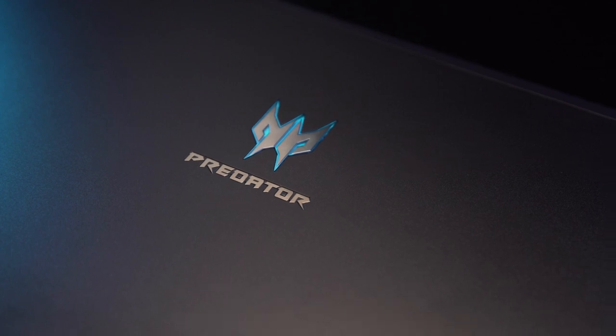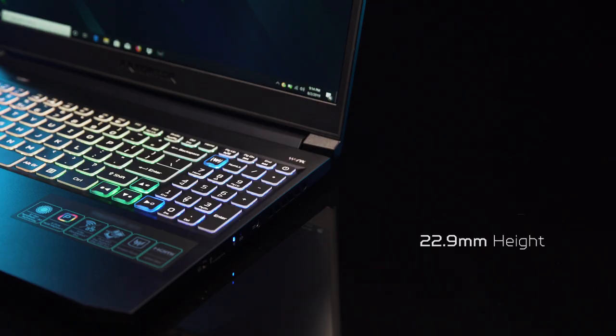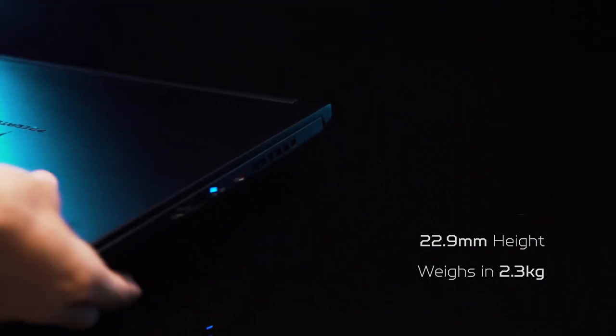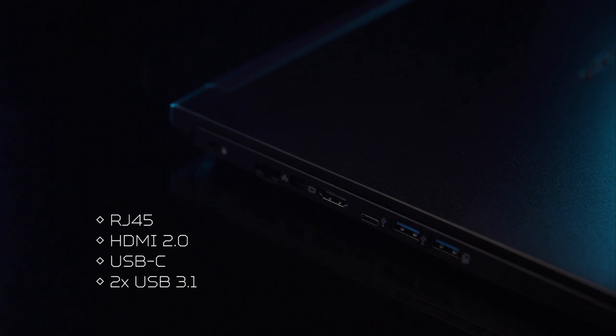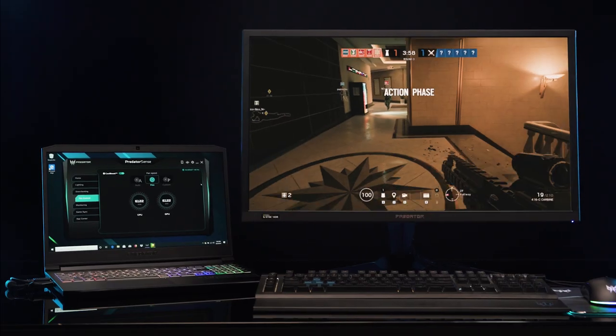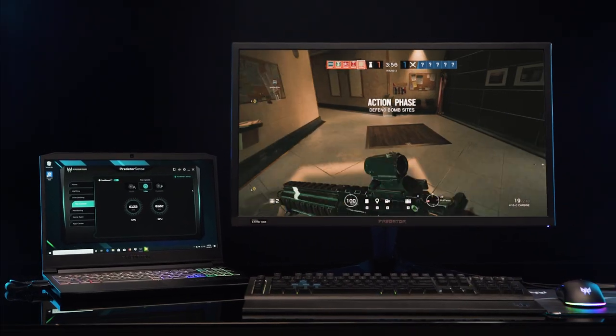Design-wise, it's all metal, has a Z-height of 22.9mm and weighs in at around 2.3kg, making this a fairly portable device to carry around. And like most gaming laptops today, it comes with a variety of ports, allowing you to easily use peripherals of your choice or hook up additional displays should you so choose.